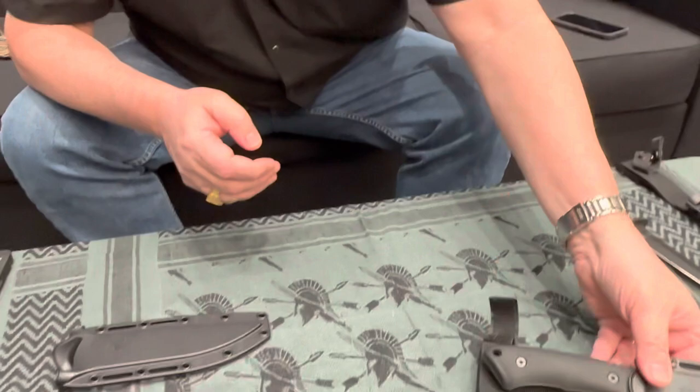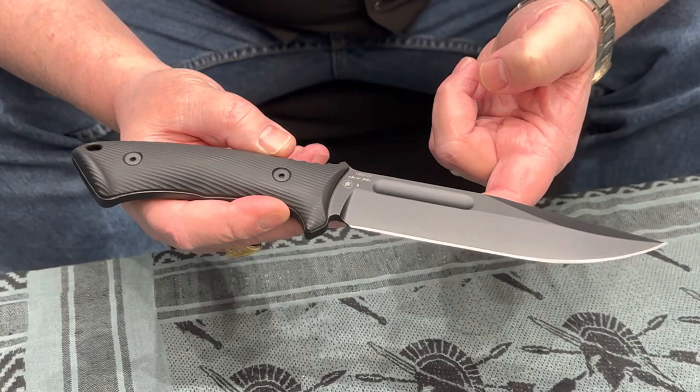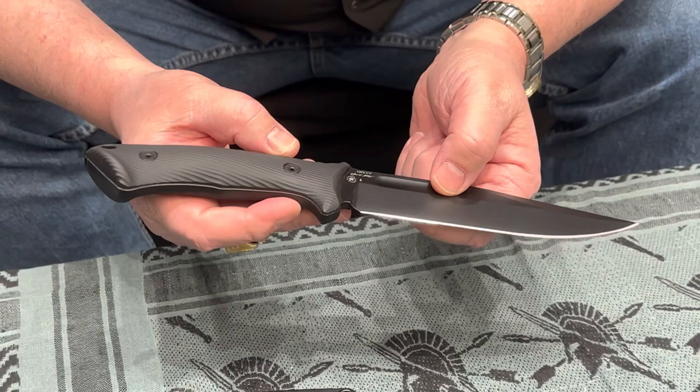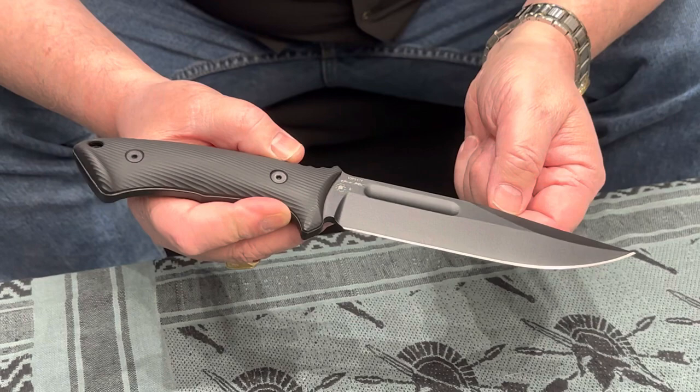The next knife in the silver line designed by Bill Harsey is called the Spartan Harsey Fighter. Many people may recognize the blade as being somewhat KA-BAR-esque — that was intentional — but they'll also see the distinctive Bill Harsey contoured handle seen on several of our models. A lot of people are affectionately calling it the 'Pine Bar' — half Pineland Cutlery and half KA-BAR.